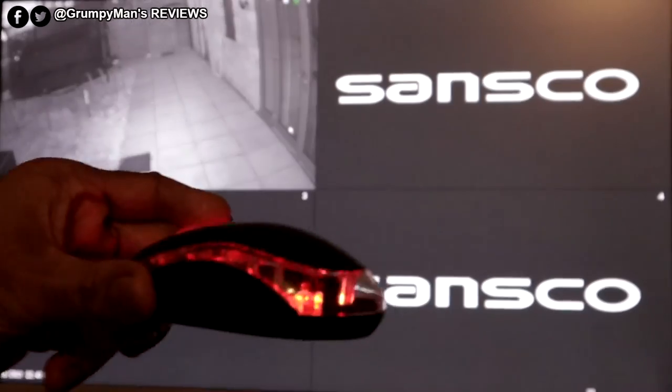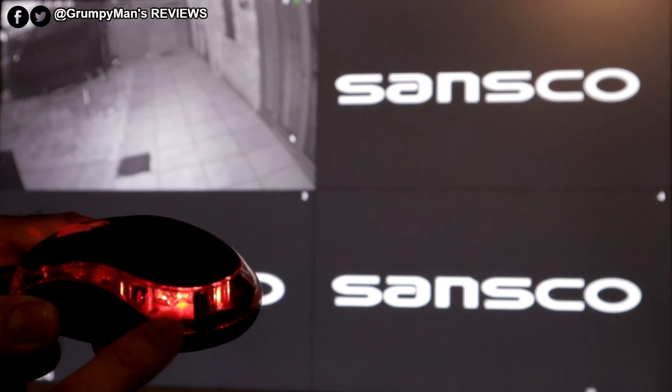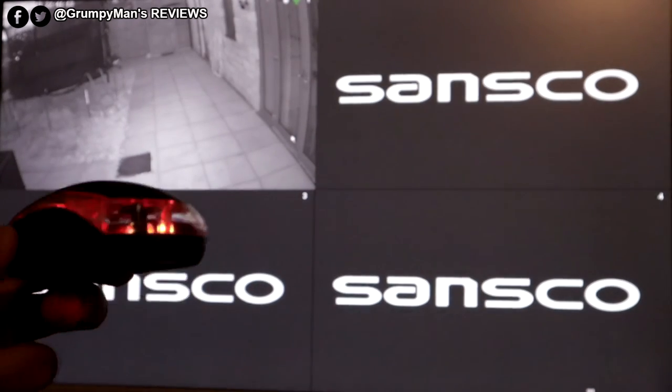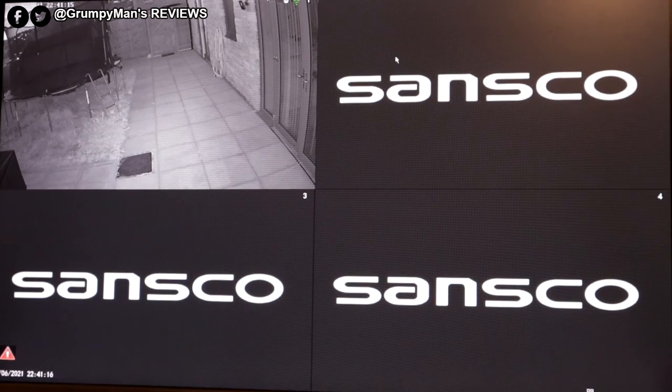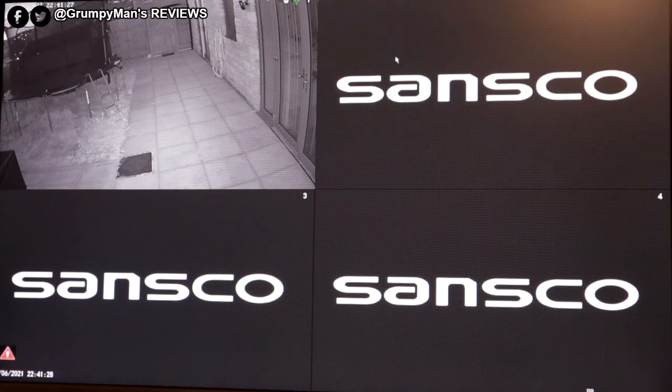By the way, the mouse does have a red light in it. Earlier on I said I think it has a light in it — it does, it has a red light. Let's have a look at some daytime and nighttime footage now from this one camera, because at the moment I don't know exactly where I'm going to mount the rest of the cameras. If anyone's interested in picking the system up I'll link it down below because it is a reasonable price.